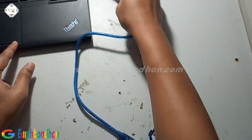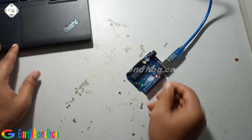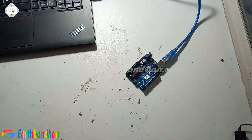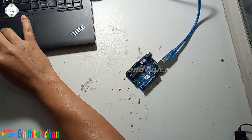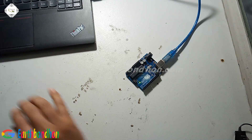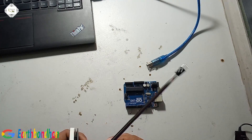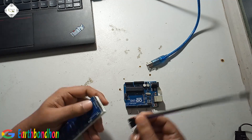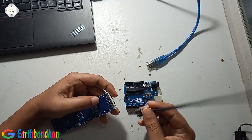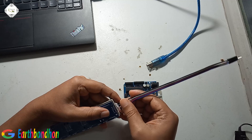First I wrote the program, then uploaded it to the board. Upload is complete. Now I connect the board with the LED display.